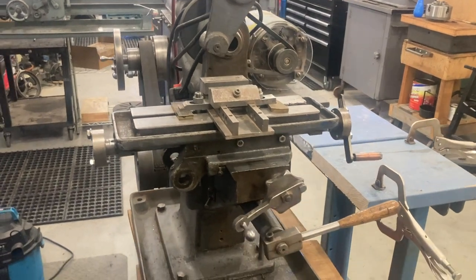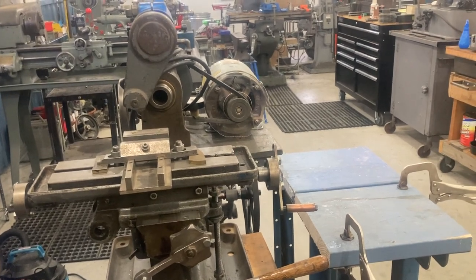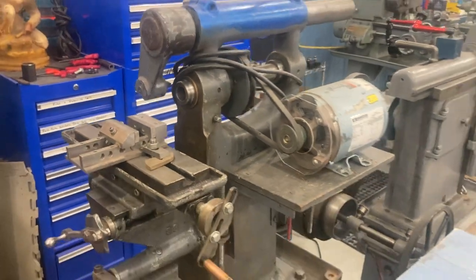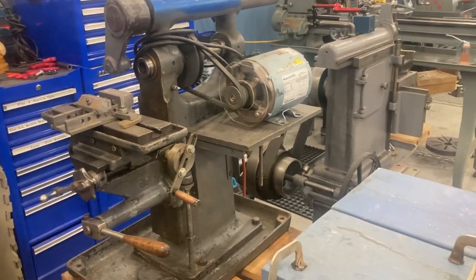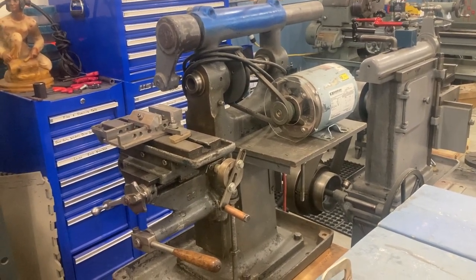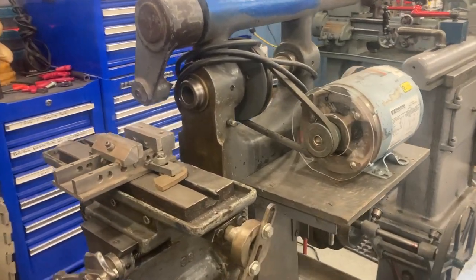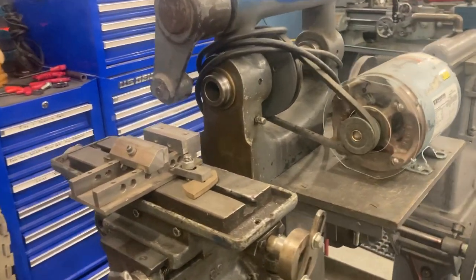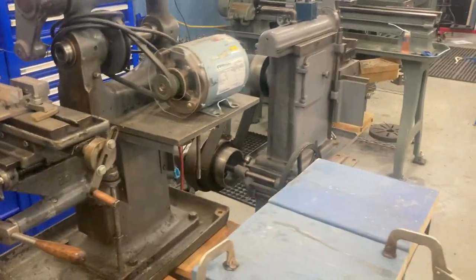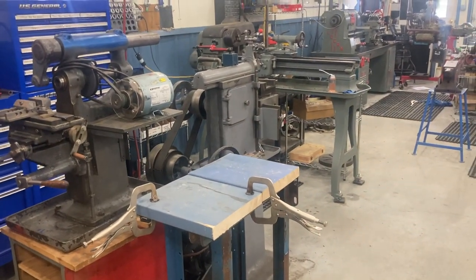I bought the Burke horizontal mill basically so my kids could get a taste for milling on something smaller and less volatile than having them use my Bridgeport and make a mistake on that. I thought this would be a great way to introduce them to horizontal milling. And maybe I do a small number of key seats from time to time — guys that work in the woods call me about shafts that need a key seat put in, and this could be a nice setup for that. I have plenty of horizontal milling cutters.